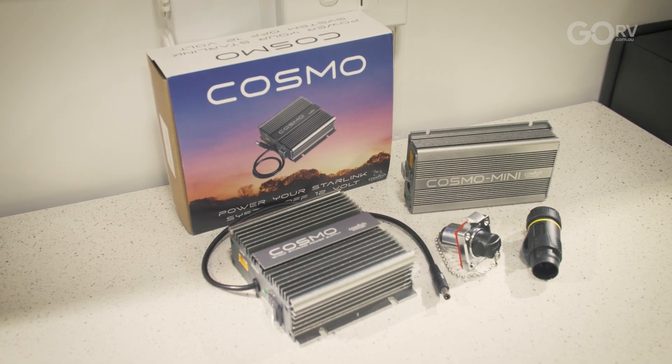So you've got your Generation 3 Starlink, you've got your caravan, and you want to be online when you're off grid in the most power efficient manner — this is the product to look at.